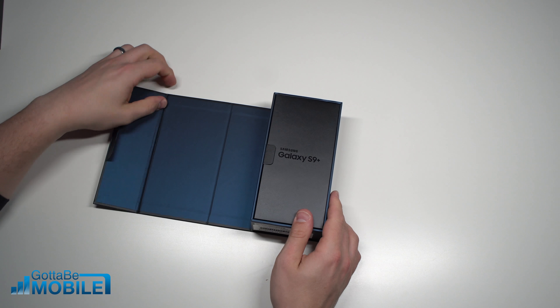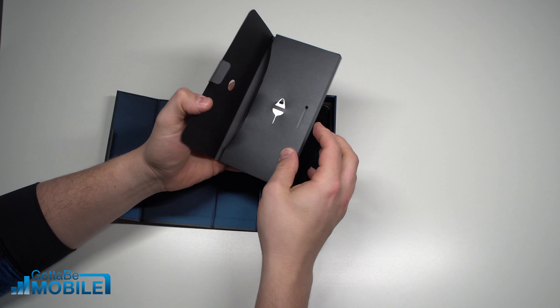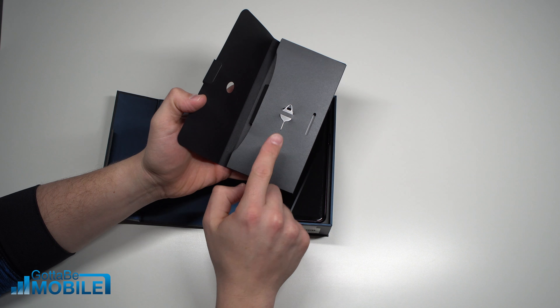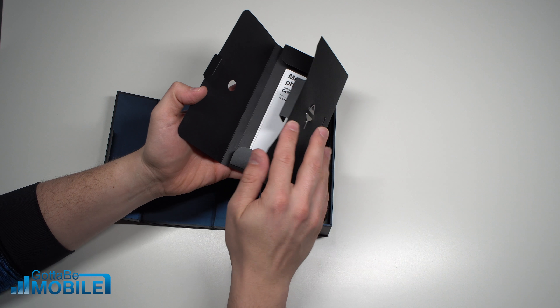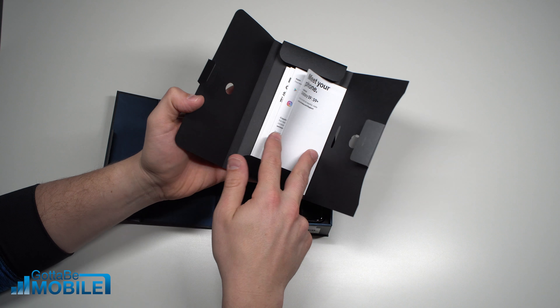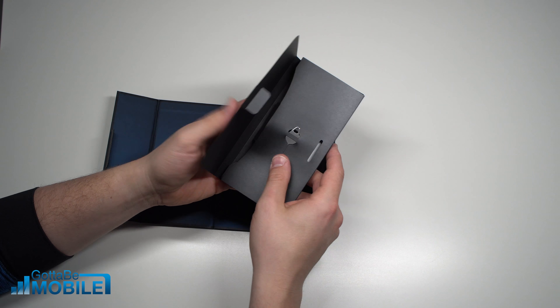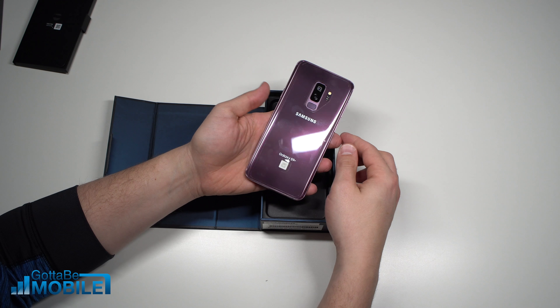So we're gonna get right into it. Inside we have a nice box, and it comes with this eject pin, which is handy. You're gonna need that if you need to switch SIM cards, or if you wanna add an SD card, which we're gonna show you how to do in the next video on our channel. A little bit of paperwork that shows you how to use your phone, and then you have a small little slip over here where you can pull your phone out.